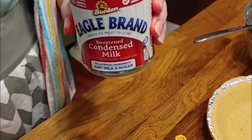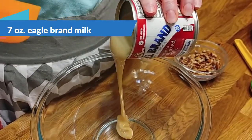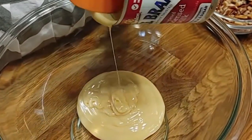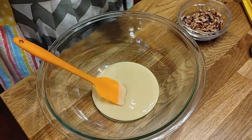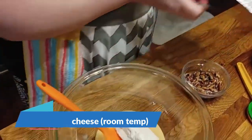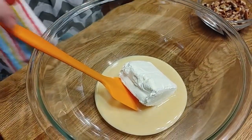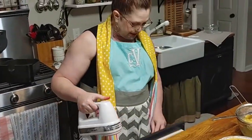You can use the whole can of Eagle Brand Milk and the whole block of cream cheese to make two pies, but this recipe is just for one pie. The first wonderful ingredient is Eagle Brand Condensed Sweetened Milk, and we're going to use a half of a can, plus just a little tiny bit extra. We're going to use a half block of cream cheese, which is supposed to be at room temperature.